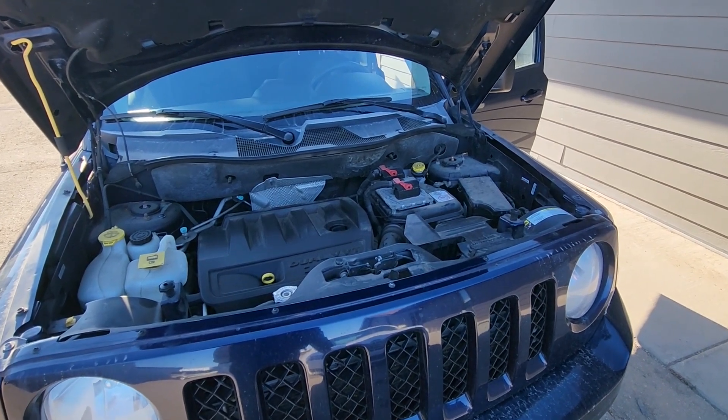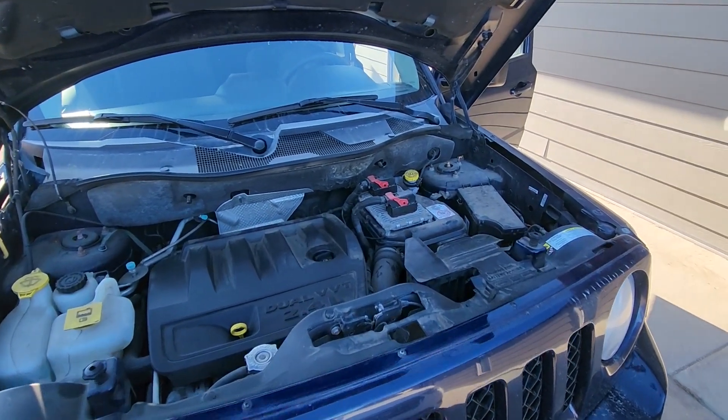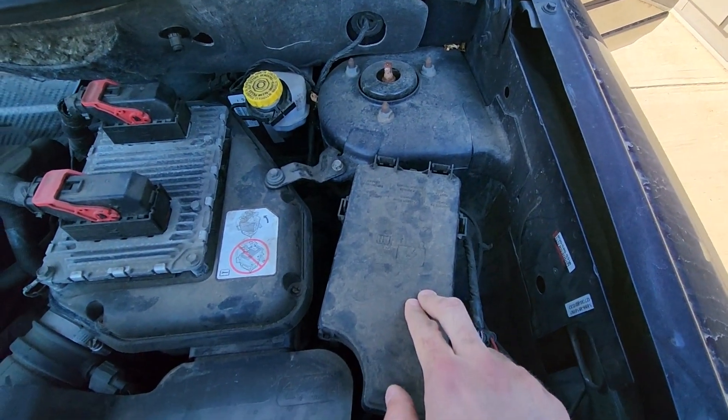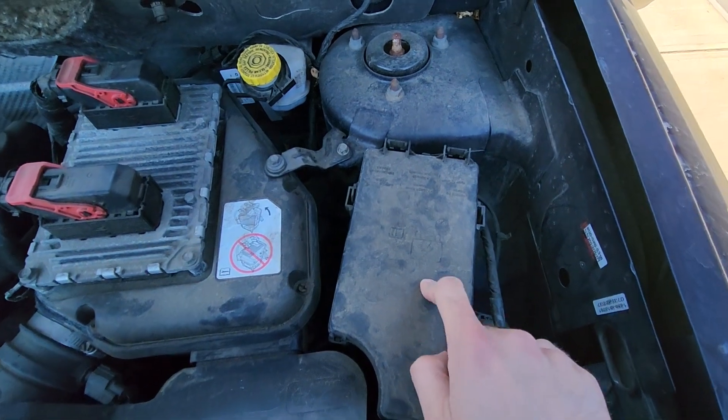The fuse box is located under the front hood on the driver's side — it's right here. Now to remove the cover and access all of the fuses,